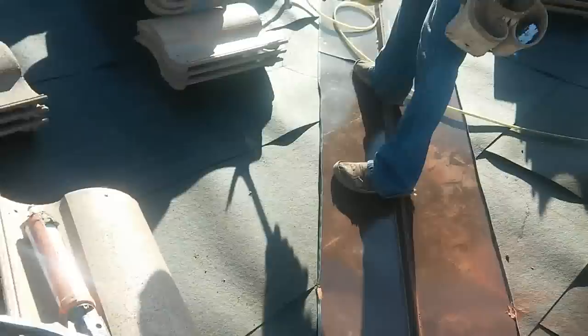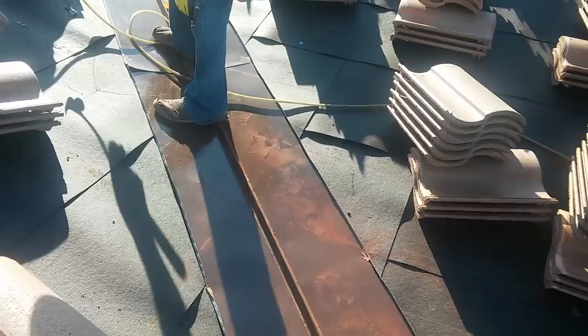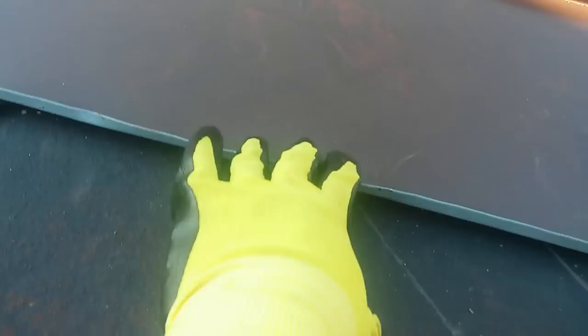This is the next thing I do — I fold the valley metal. You just take your time; it takes about five minutes each side or less. Fold it and make sure it's folded so that this little lip right here — about a quarter of an inch or a little more — won't let the water run on this side.